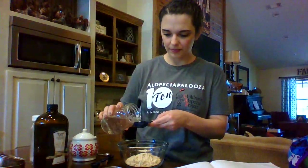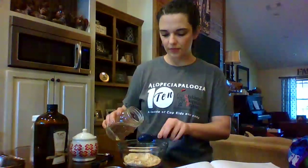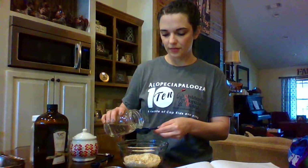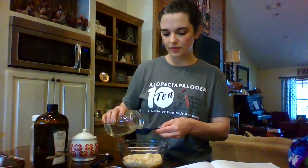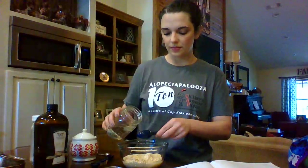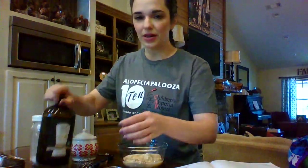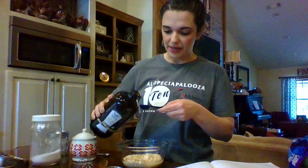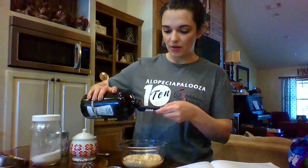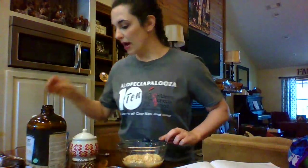Now we're going to put some water in. Now we're going to do some MCT oil — I use the Trim Healthy Mama MCT oil, but you can use whatever brand you like. You could also use butter, but I'm going to use MCT because it's very good for revving my metabolism and burning body fat.